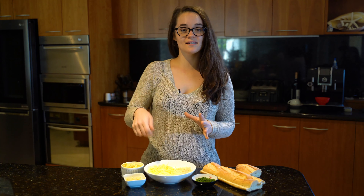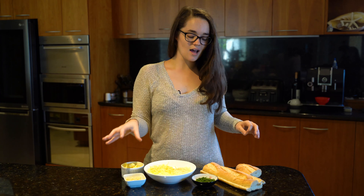What we're going to do first is take our softened butter and put it in a bowl and mix it all together. Then we're going to add our cheeses, garlic, and chives, then put it on the bread and put it in the oven.